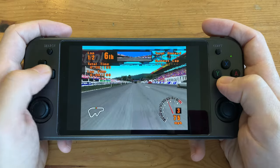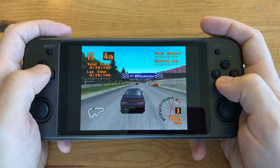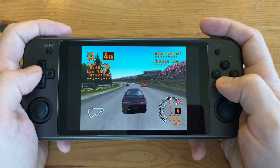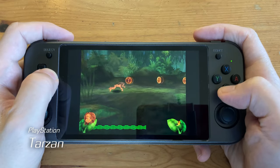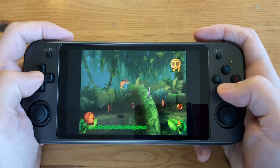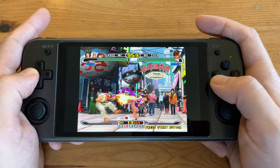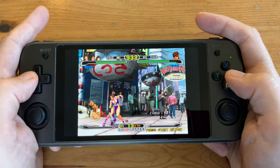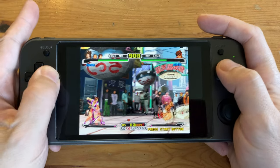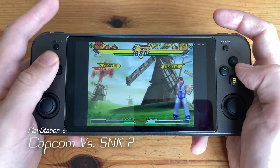Next up are Sony consoles. Here's the PlayStation, and it runs fabulous. As we played more fighting games, it became apparent that the D-pad was actually quite bad when it came to throwing out Hadoukens. Here's some PlayStation 2 emulation.